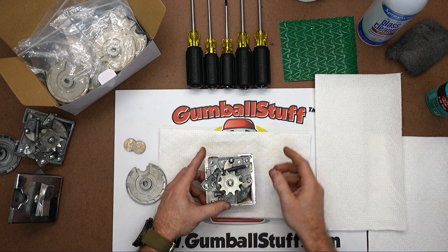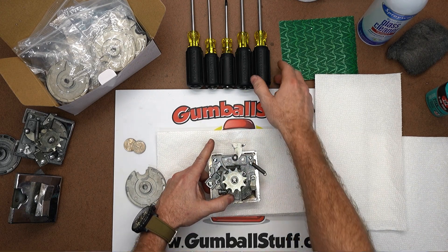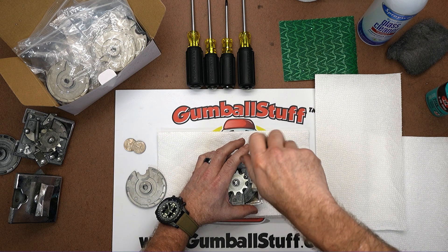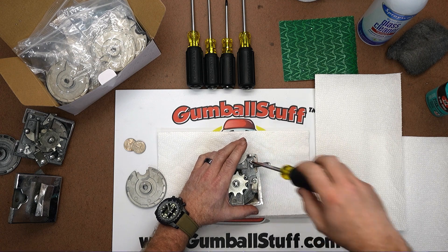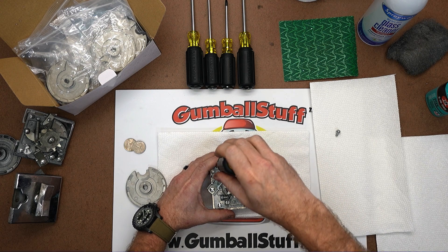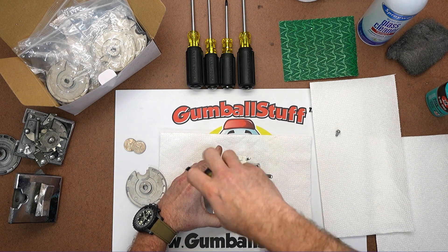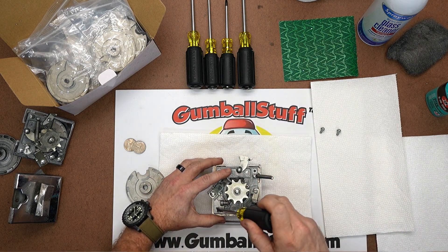You're going to flip it over and pop off the return spring. You do not need to remove that screw — you can just kick it out of your way. Then we're going to remove the three outer screws. This is what holds on the back plate, and when you do this you want to stay organized. Sometimes you might have a screw that's a little funky and fits in a hole a specific way, so it's good to put it back in the same spot.